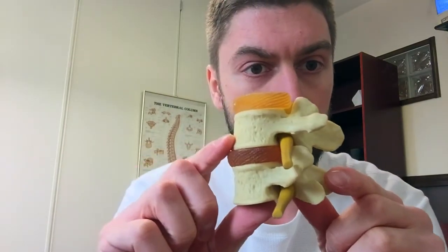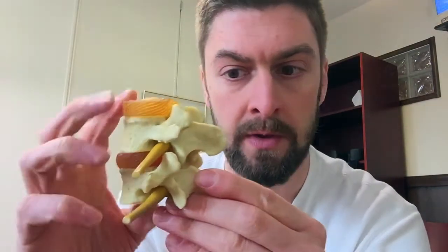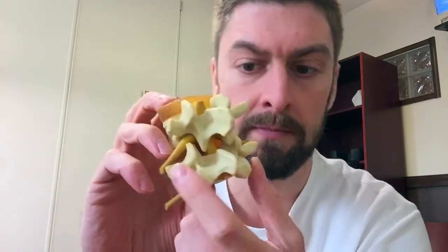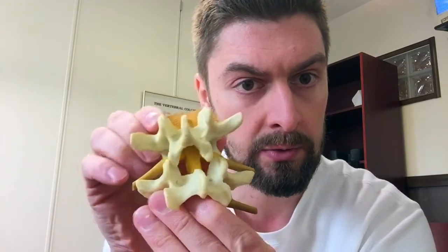If I show you a little model here of two spinal bones, it makes a bit more sense. From the side here, you've got the bone and you've got a disc here and a disc here as well. And from the back you can see these are the joints here and here. Theoretically using this model, joints move this way, left and right, and also up and down like this.